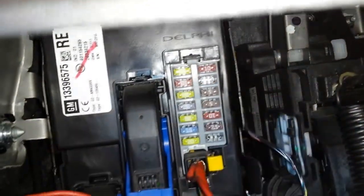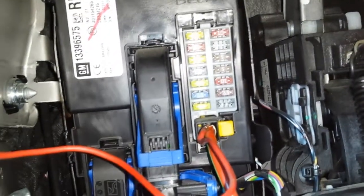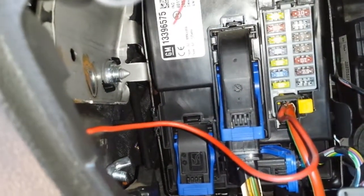Here you can see it's empty, and this video is to show you how to find a grounding point in the Opel Meriva or Vauxhall Meriva.